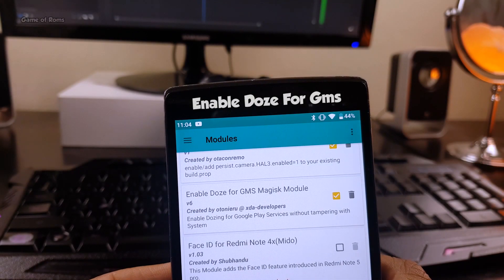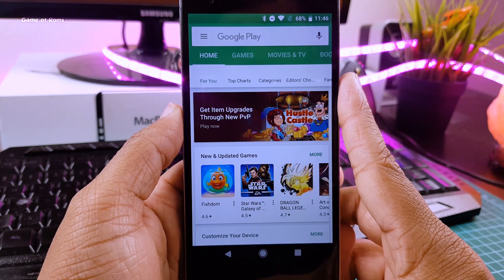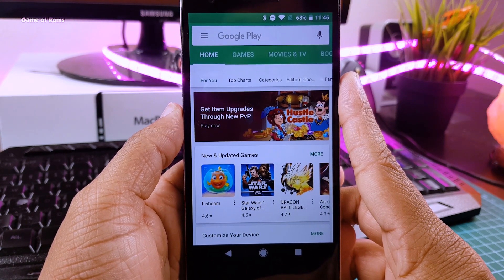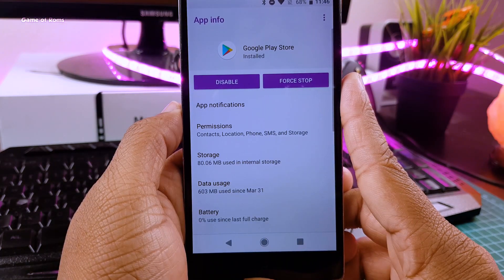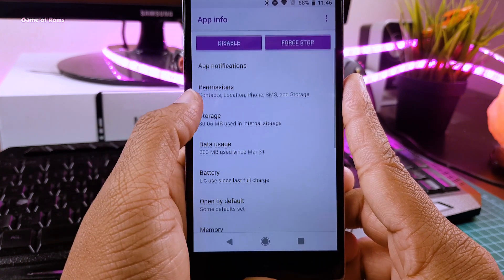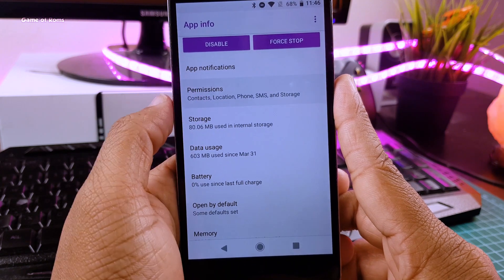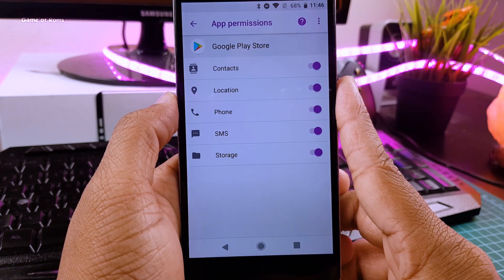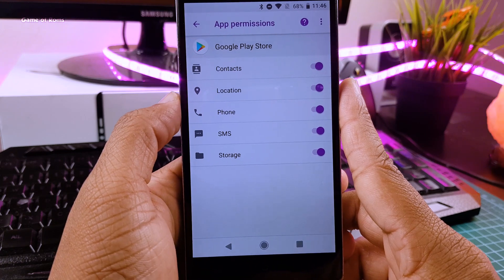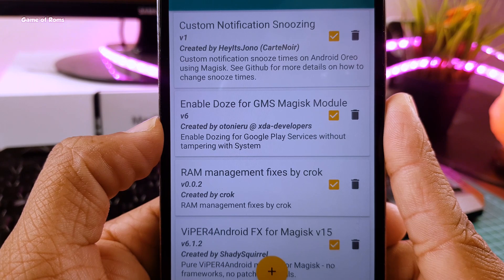The next module is called Enable Doze for GMS. This module puts your Google Play Services to sleep without tampering with the system. Because sometimes Google Play Services are annoying — they create lag in your system and they keep updating themselves. The only reason you don't get good standby time on your phone is Google Play Services and apps like Facebook, which are constantly running in the background even if you force stop them.